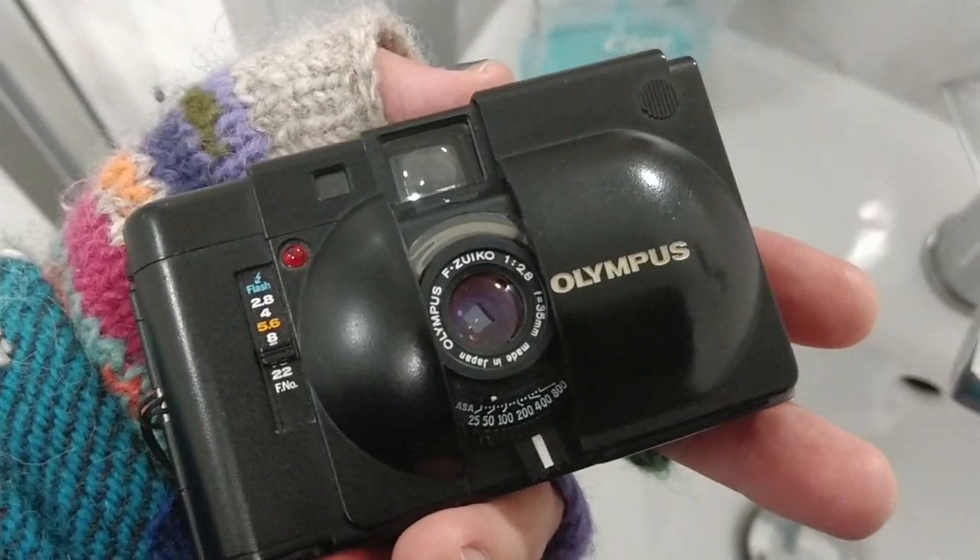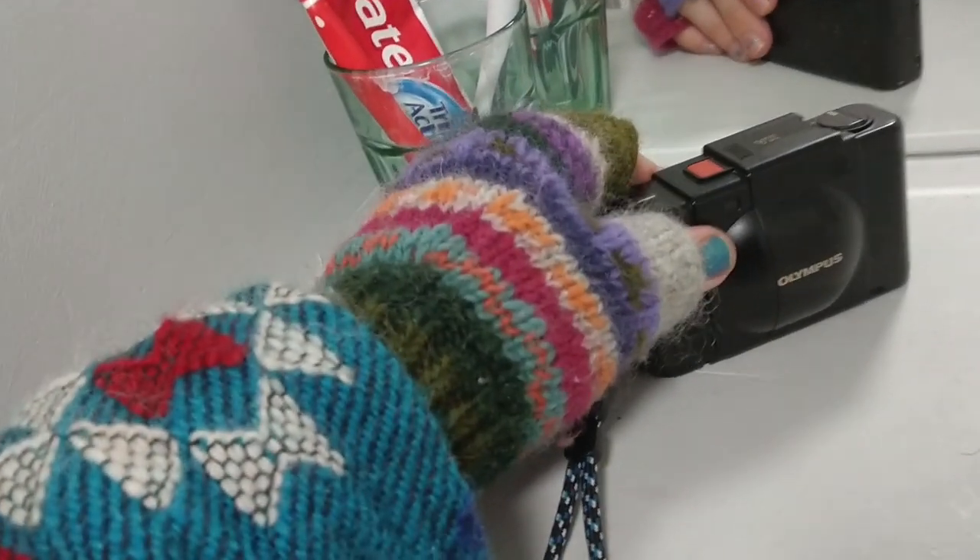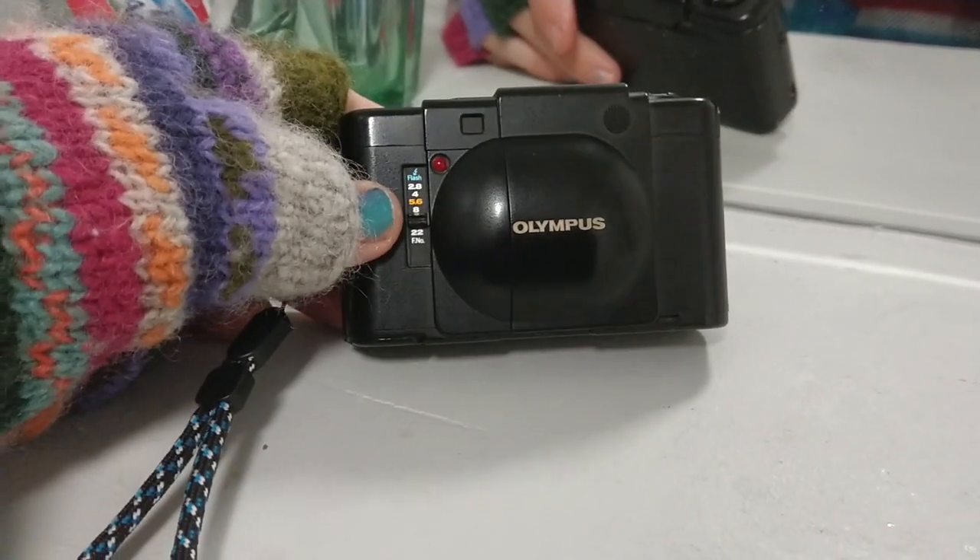I take it everywhere. I constantly have a roll of film loaded in it and it's usually been colour negative. My overall experience has been that I really, really like this camera, and it's definitely not for everybody — it can have some drawbacks — but overall I think it is a superb camera for the price and for how old it is.